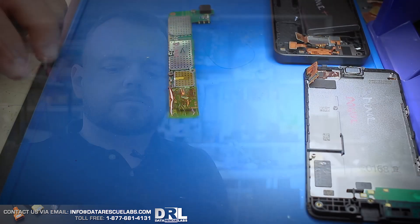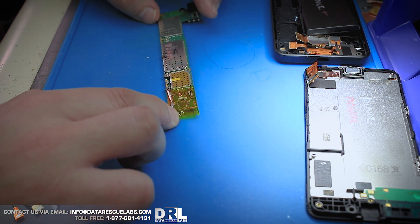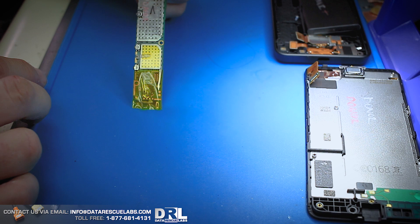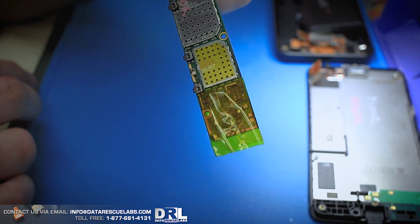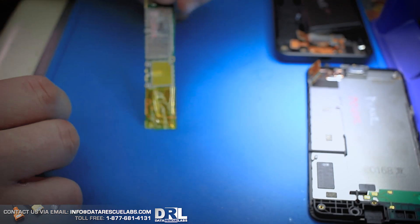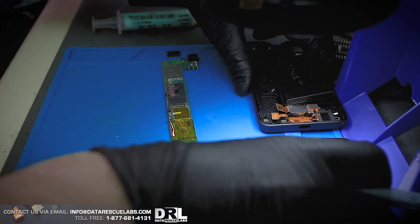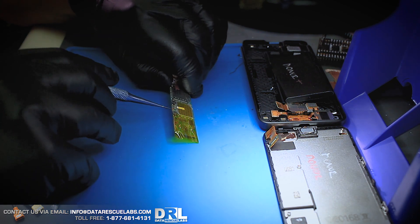On these types of cases we always get a donor board. This is the donor phone — the one we're going to pull the shields off. I've already protected the shield with some Kapton tape and the connectors on the bottom. I don't necessarily have to protect this donor phone, but I want to do it anyway so I can practice for the actual evidence phone.